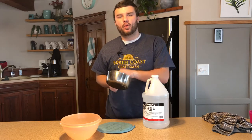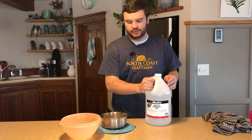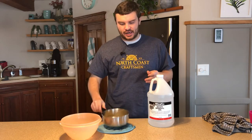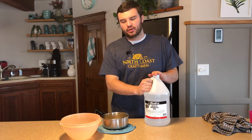The recipe we're going to be using today is a 4 to 1 mixture: one part beeswax, four parts mineral oil. What I have right here is three quarters of a cup of beeswax, and I will be adding three cups of mineral oil into the bowl. We will be heating on a double boiler system.